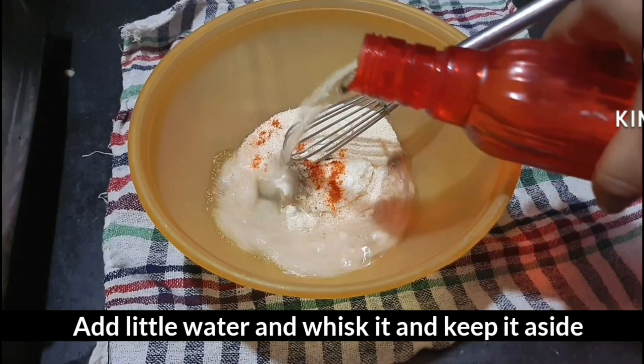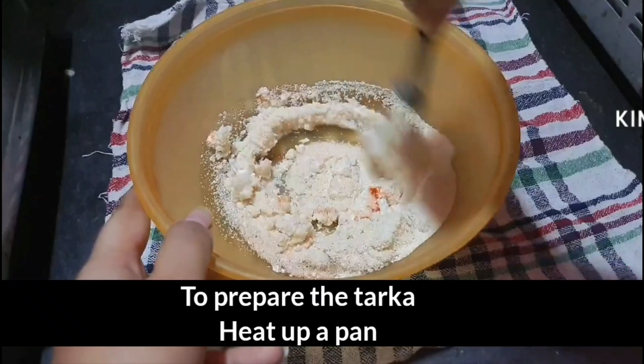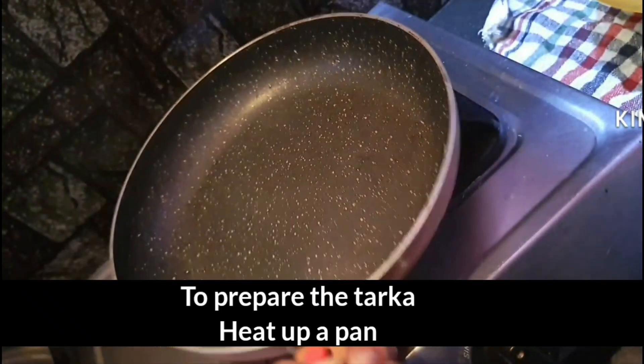Mix the cup. We put the other side and will try to prepare the pan.